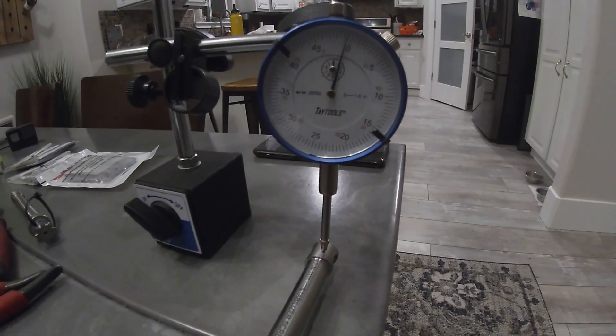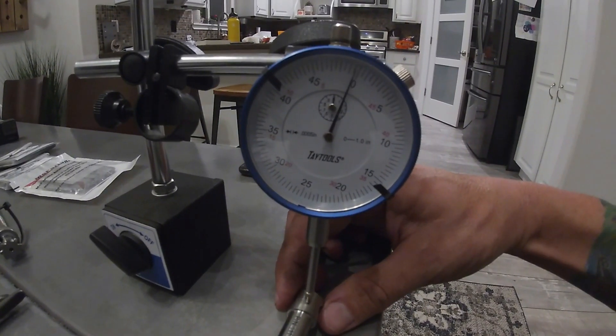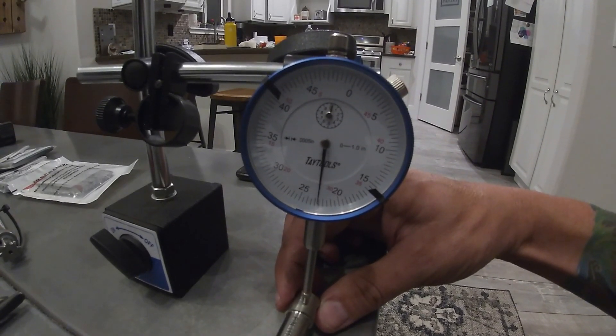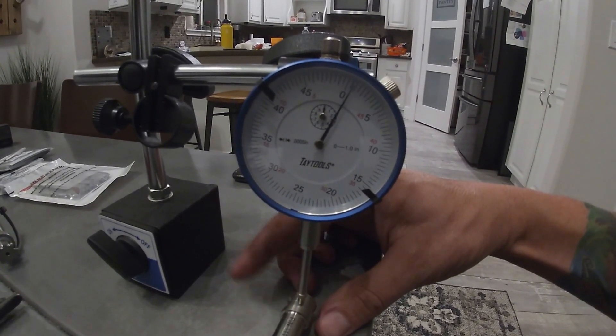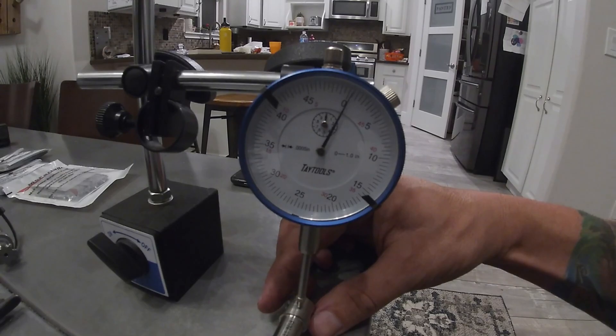I got the first one rebuilt and put back under the micrometer so we can take a look at the difference. If you remember on the last one, it rotated four times. Full pressure on the shaft — and as I pull up, that's all I'm getting right there. Pretty significant difference. Well, it got 44-46 years of use, so I think it did its job, but it's time for new ones.